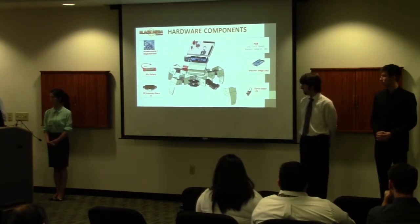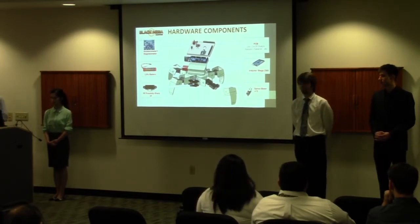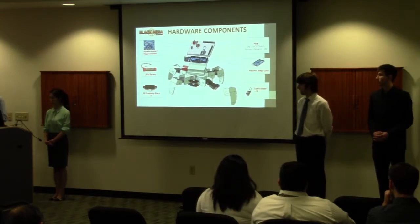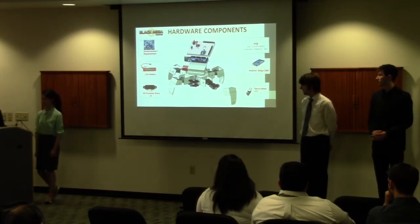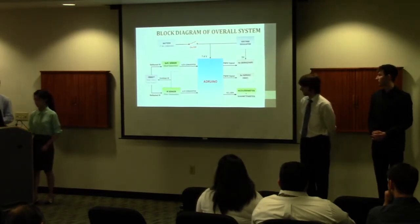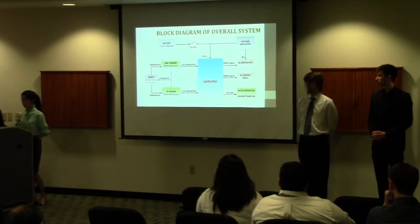The robot was fabricated and made out of a synthetic material akin to plastic, which we found supports the robot quite nicely and works well. Now we'll move on to Vicky Vo, our electronics hardware lead, who will talk about our block diagram.